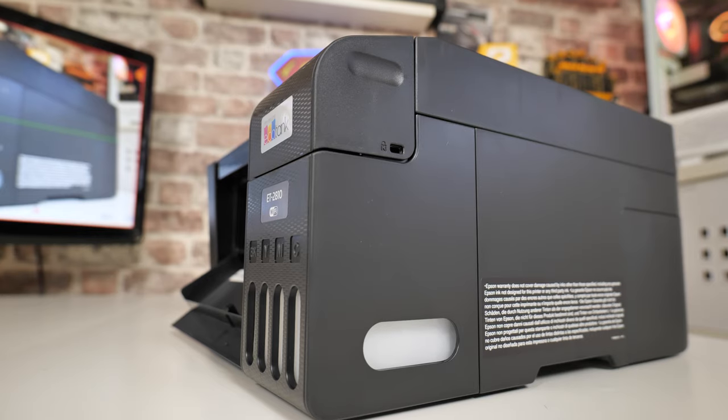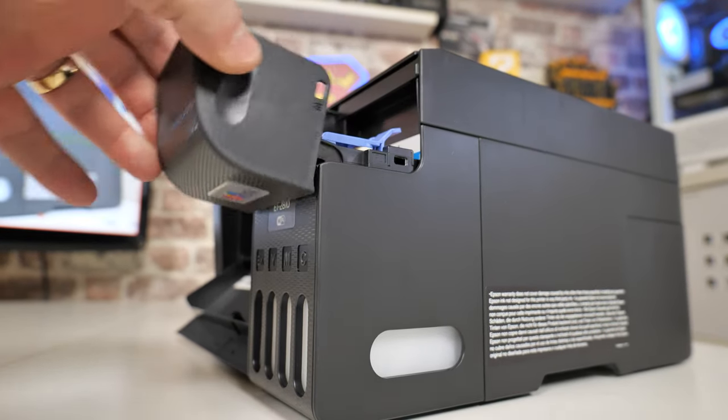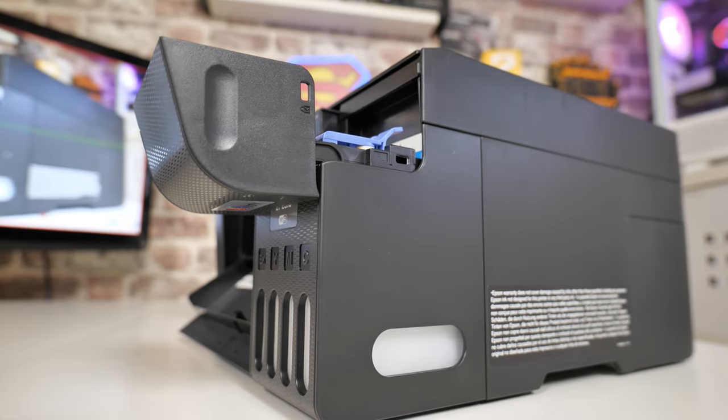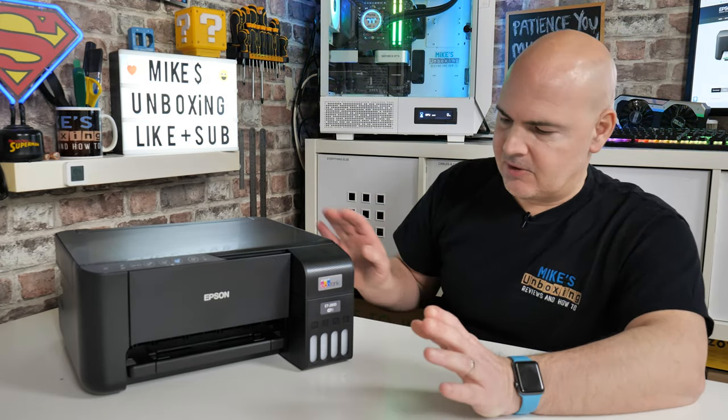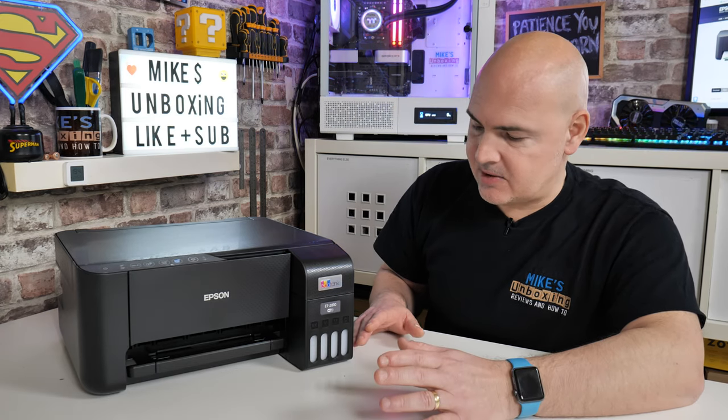You can see from the side some representation of what is actually in there — it gives you height levels. So if the software says it's out of a certain ink, you can look and say it isn't, and it will just keep on printing. So you don't have to take notice of the software too much these days.